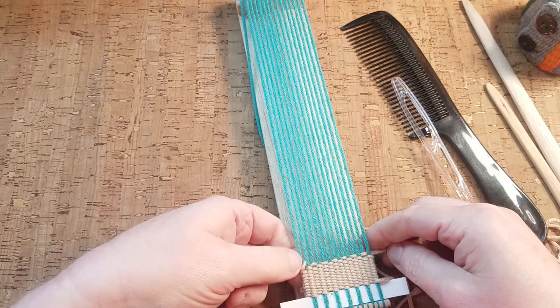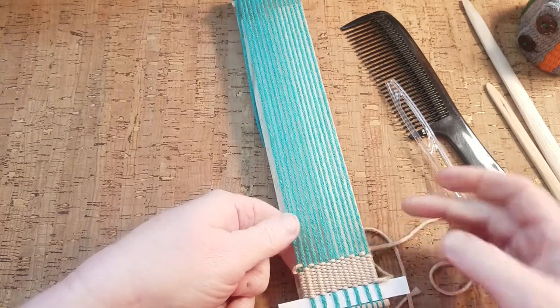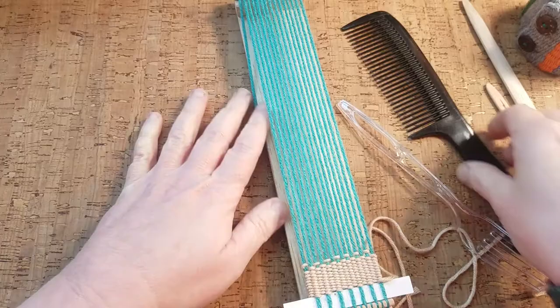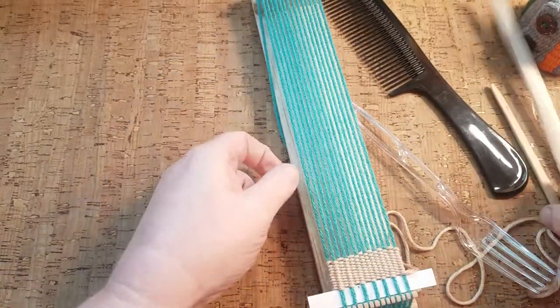That made a little loop there, and I want it a little bit tighter, so I'm going to gently pull — just like that. Then finish by pushing it back again with the comb.